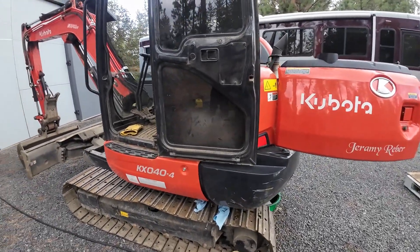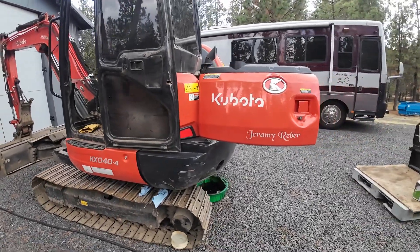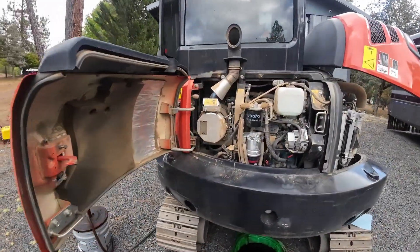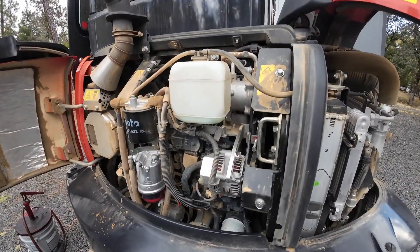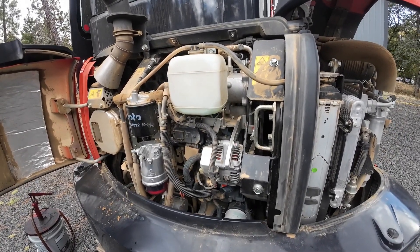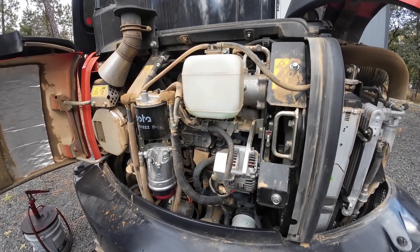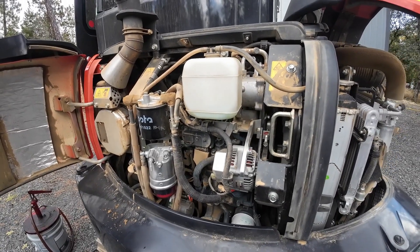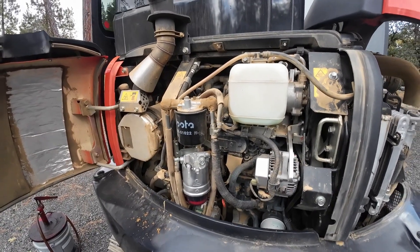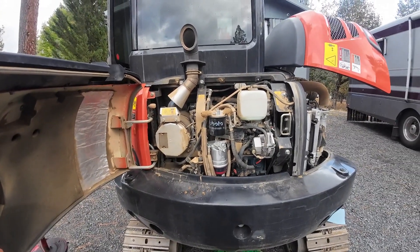Well that's our maintenance for today. I'll get the other side finished up - you don't need to see both sides, they both work the same way. We learned three things today: one, do not use a half inch drive ratchet on the holding bolt for the AC. Two, do not tighten the alternator belt down before you get the AC belt over the fan. And three, do not let the pry bar slip and punch yourself in the face. Every day is a learning experience. Thanks for watching, please subscribe, hit that like button, and we'll catch you on the next one.